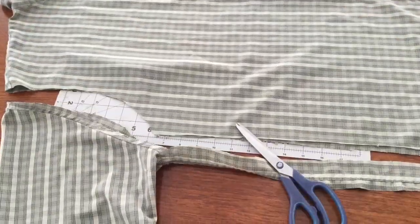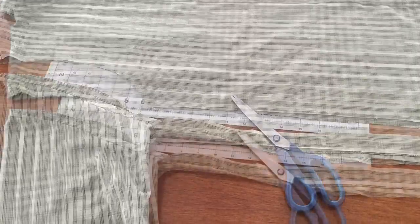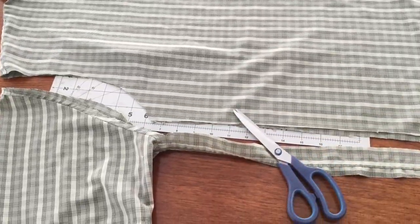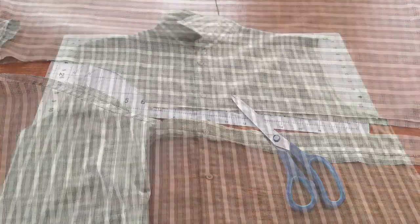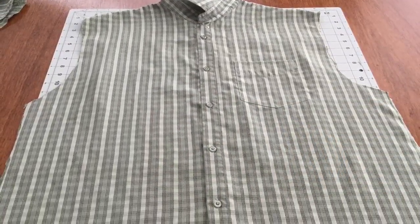Once you've got everything straight and aligned, you want to take your scissors and cut off the side seams and the sleeves, keeping everything as straight as possible. You can see how I've done this on both sides.